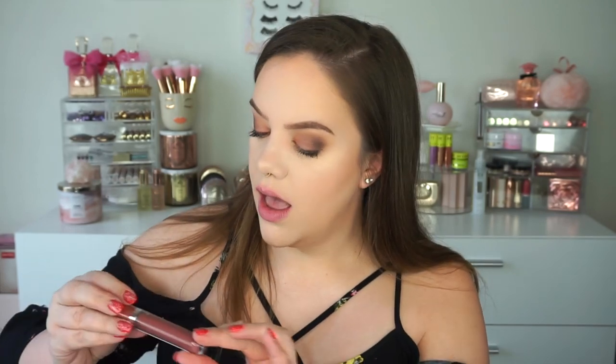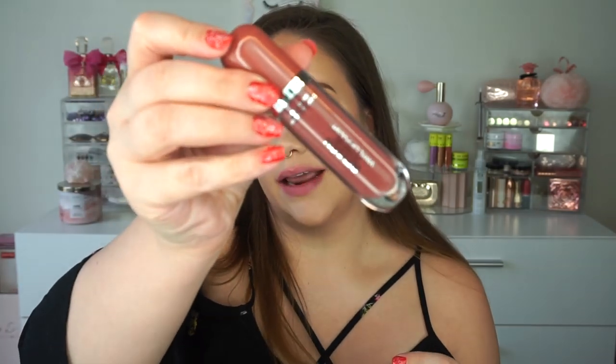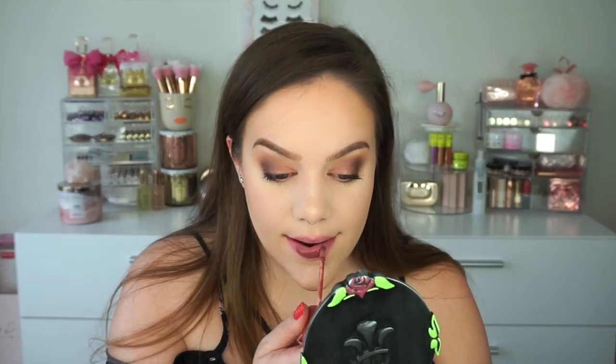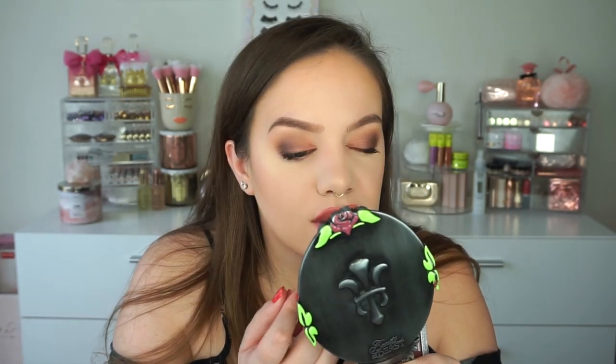Getting into darker shades now. This one looks like a brown-mauve and it's called Date Night. That is beautiful — just a little bit darker. I feel like this would be beautiful for so many skin tones, very flattering. I really like it with my eye look too. A little matchy but still really pretty. I really really like this shade.